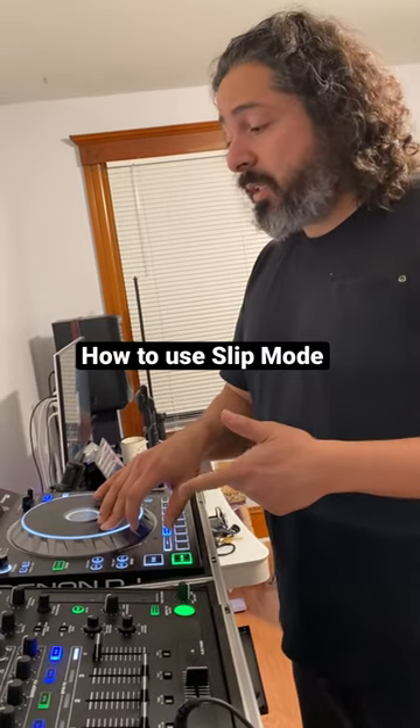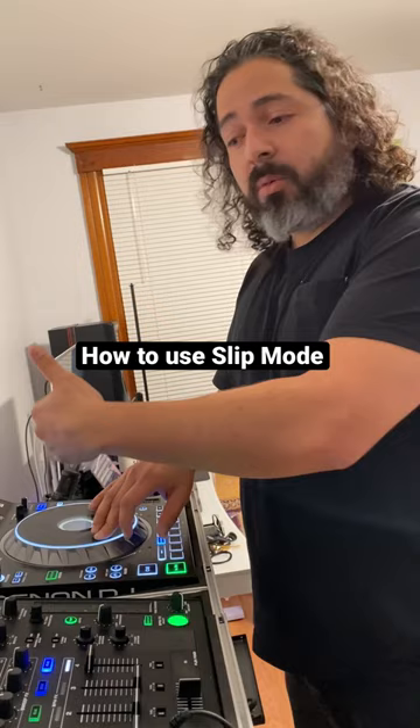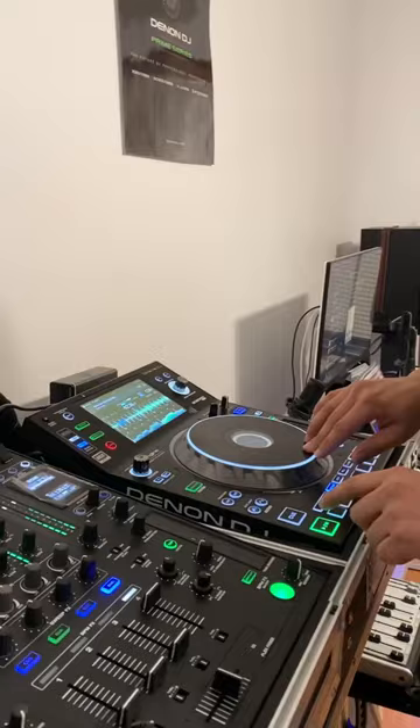Sleep mode basically lets you continue playing the track while you scratch, push a cue point, or push a little loop somewhere else. You're going to hear that while the other part is still playing. I'll make a few cue points here for us.